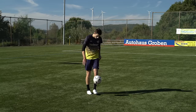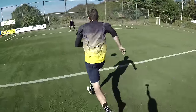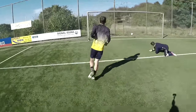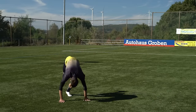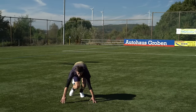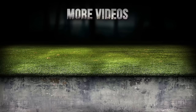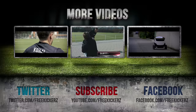Wenn dir der Test gefallen hat, würden wir uns über eine Bewertung freuen. Ansonsten bedanke ich mich fürs Zuschauen, bleibt sportlich und bis zum nächsten Mal. Tschüss!